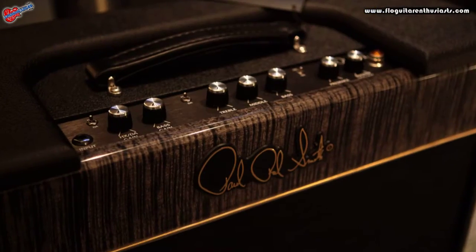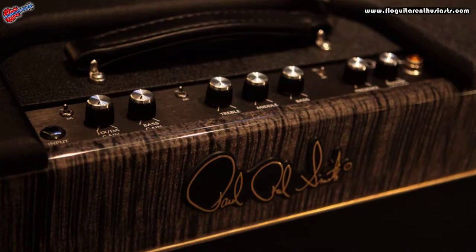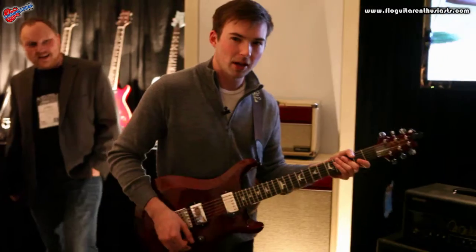We're plugged into a 30-watt HXDA amplifier — it's a 1x12 amp. We also have the new Archon amps that I'll show you in a second. But this is the guitar on the neck pickup, full humbucker.